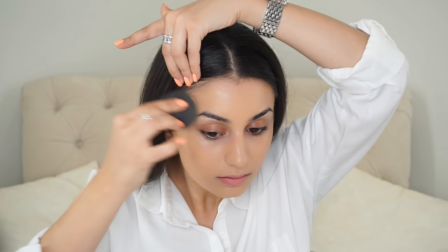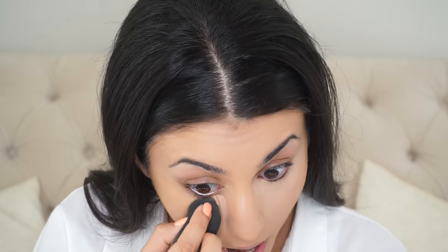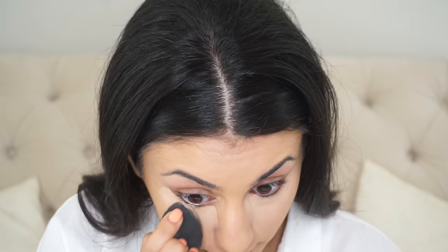I'm not going to be putting any foundation underneath here because that is where I'm going to be highlighting with my concealer. For my concealer I'm going to be mixing NW20 and NW25 by MAC — the Pro Longwear concealers, my absolute favorite to hide any dark circles and highlight. I'm also going to bring this onto my eyelids because this will act as my primer.